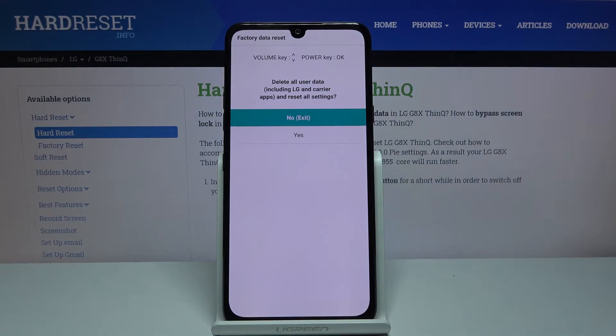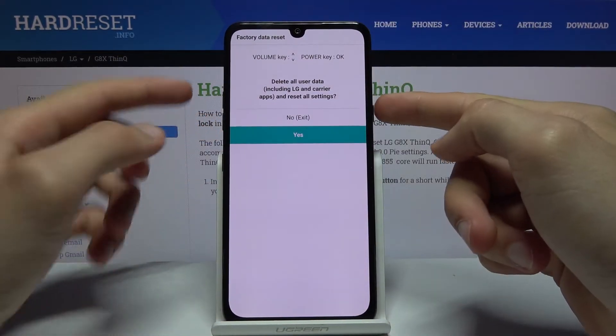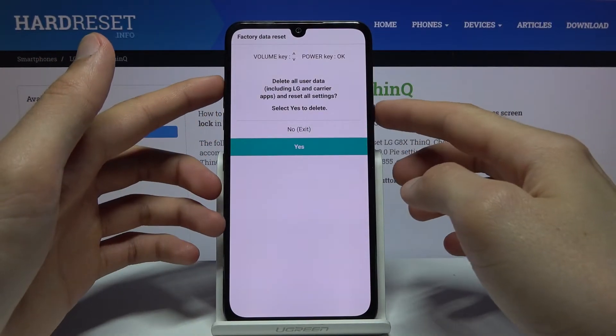We should now be in recovery mode. From here, use the volume keys to navigate and select yes, confirm it with the power key, and again select yes and confirm with the power key.